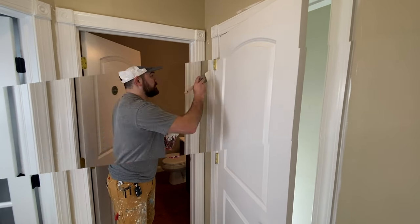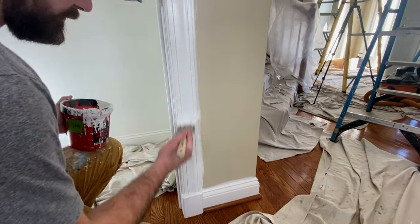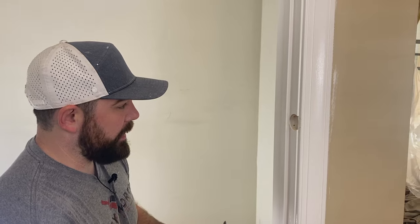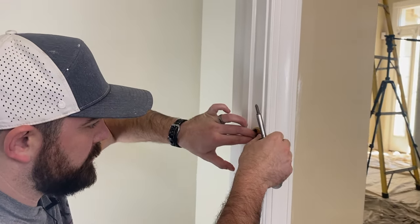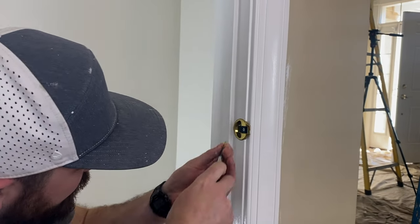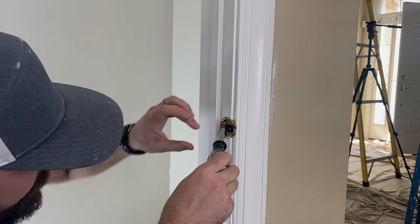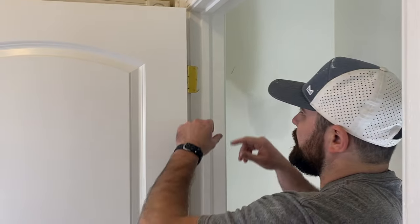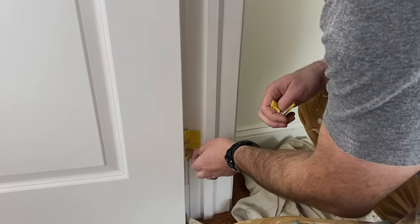The second coat is relatively dry and now I'm going to put the strike plate back on that we removed earlier. It just kind of wedges in there — it's got two little screws going in at an angle, so just going back into the same holes as before. Now we're just going to pull the tape on the hinges that we taped off. Pull that — boom.